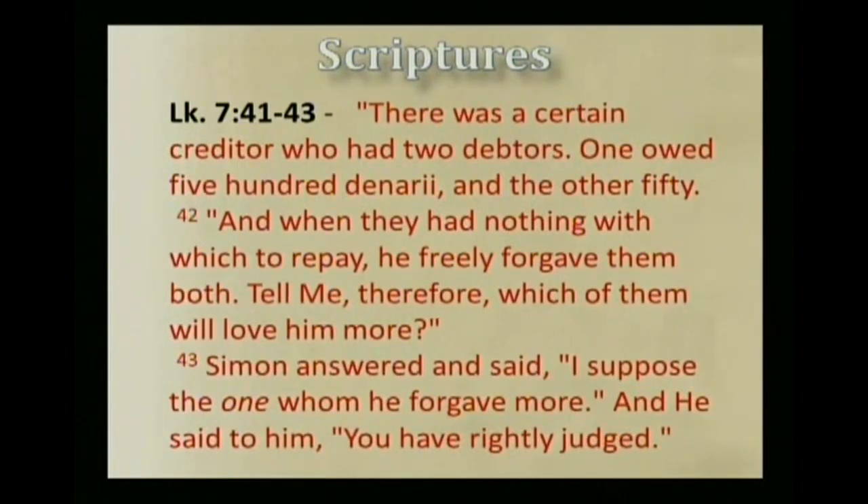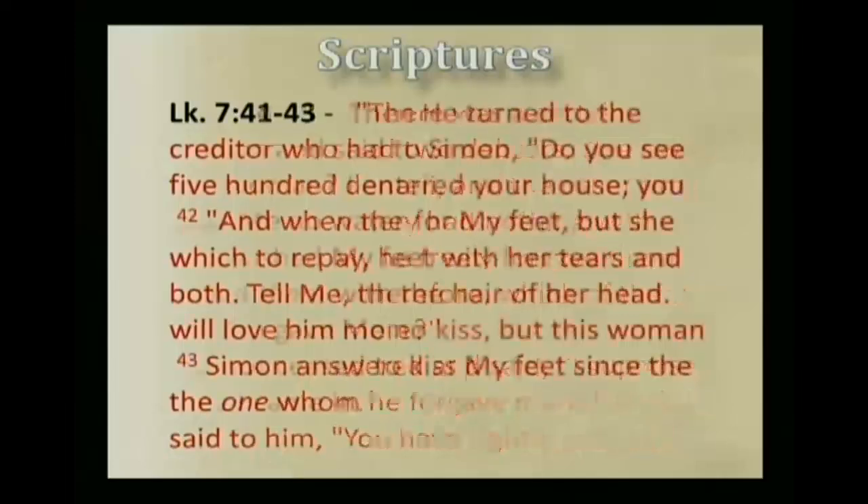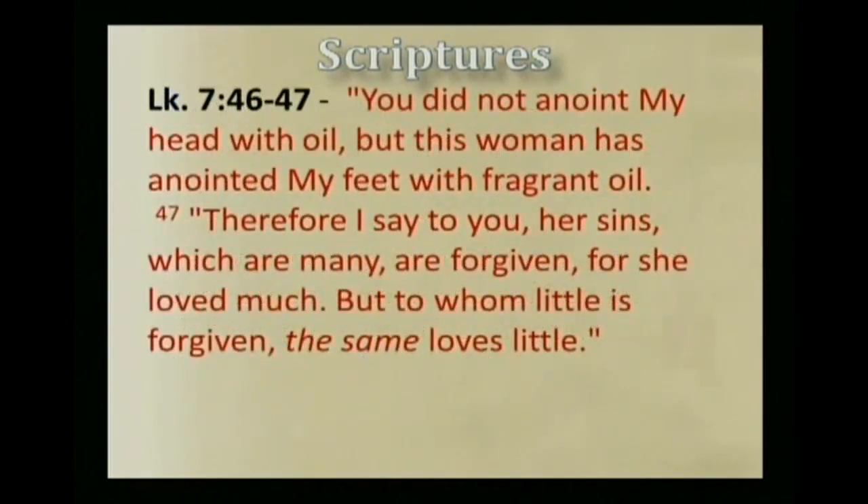Simon answered, 'I suppose the one whom he forgave more.' And he said to him, 'You have rightly judged.' Then he turned to the woman and said to Simon, 'Do you see this woman? I entered your house. You gave me no water for my feet. But she has washed my feet with her tears and wiped them with the hair of her head. You gave me no kiss, but this woman has not ceased to kiss my feet since the time I came in. You did not anoint my head with oil, but this woman has anointed my feet with fragrant oil. Therefore I say to you, her sins, which are many, are forgiven, for she loved much. But to whom little is forgiven, the same loves little.'